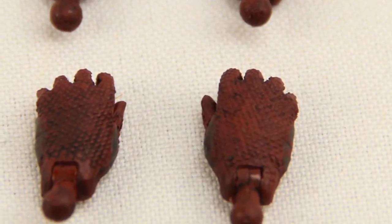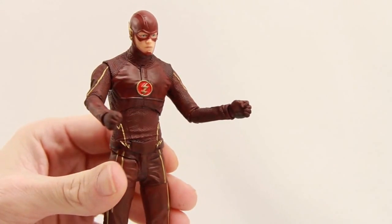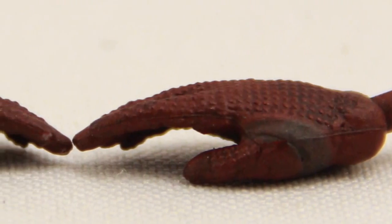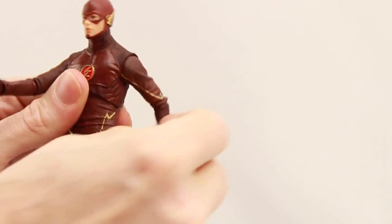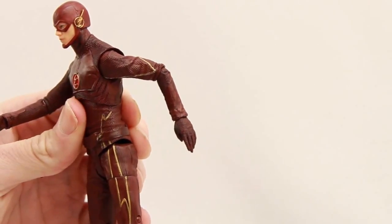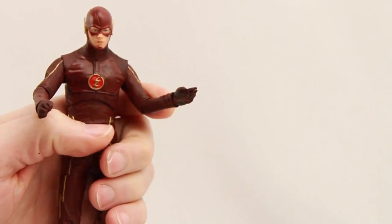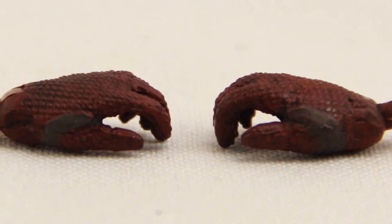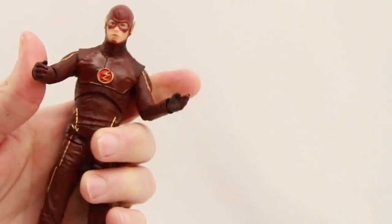This figure includes three pairs of interchangeable hands. The pair that come with the figure out of the packaging are closed-fisted, for fighting poses. They've also included a pair of completely open hands, more for running poses. The hands are on little ball hinge joints so they pull out really easy and fit in the holes nice and tight. The third pair are semi-open, for grabbing or holding something.